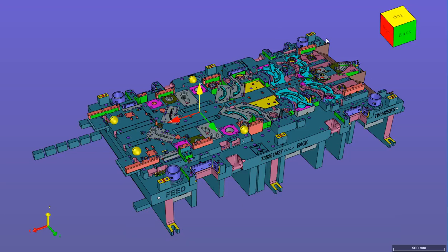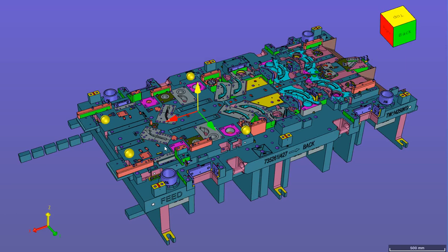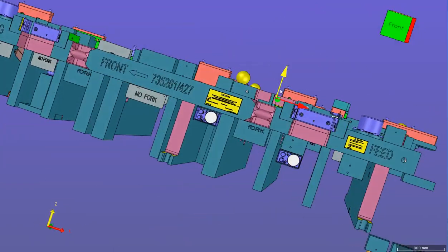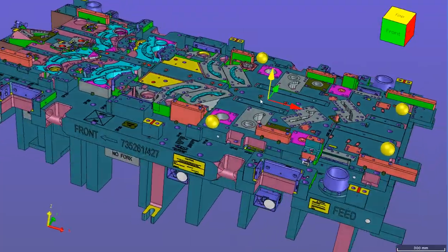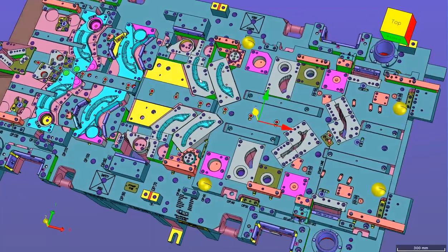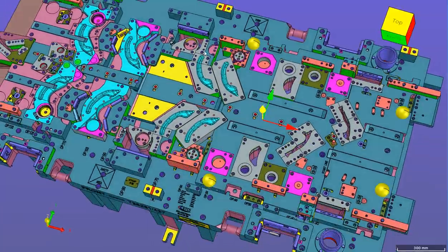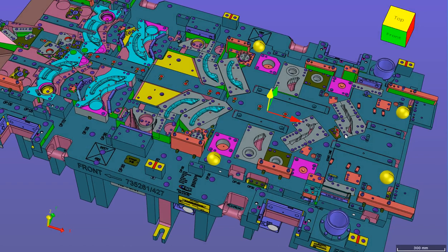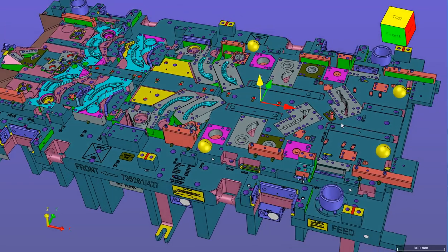Welcome back. In this 11th part of my tutorial, I am going to explain about the trim stations — how we design trim steel, specifically lower trim steel. I will also try to cover form steel in today's tutorial, so let us focus first on the lower trim steel.